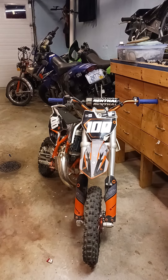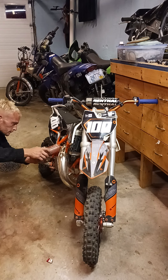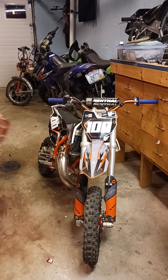Make sure the bike's nice and leaned over when you go to pour it in. Now I generally don't use the funnel. Just dripped a couple drops.